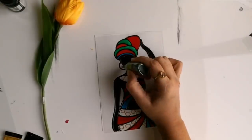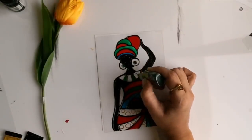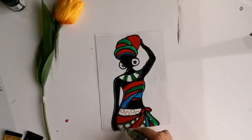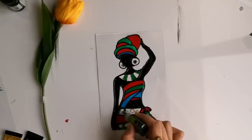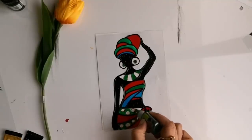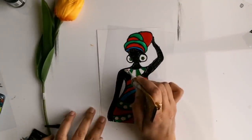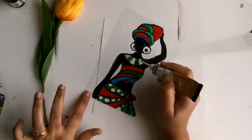Now the golden liner is already dried and I am starting to apply paint in those portions. Now our painting part is completely finished and I am moving on to adding some details.